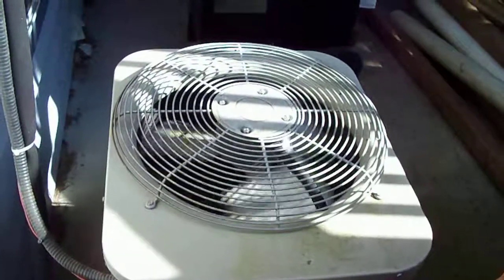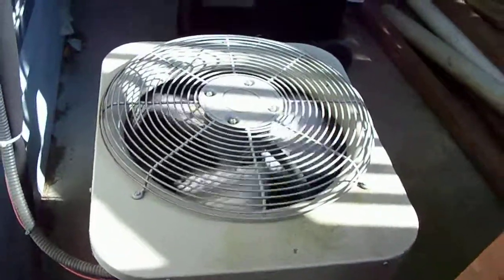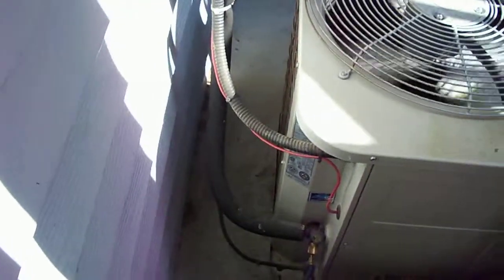It won't run efficiently. It's running loud. It costs a lot more to run. It should have good airflow, and there are more than six feet here, so that's just perfect.